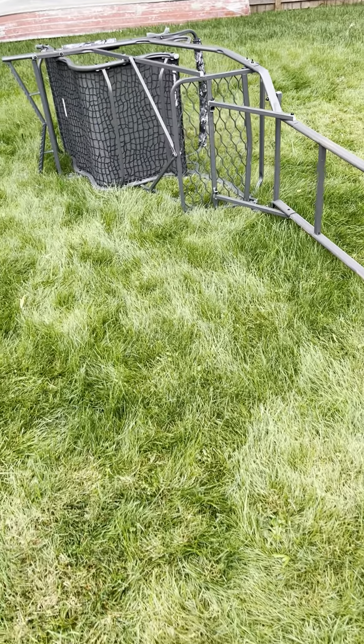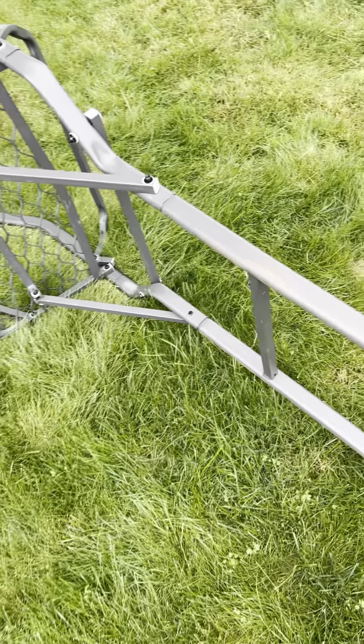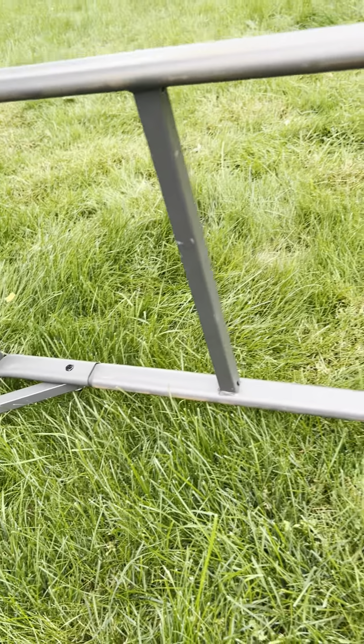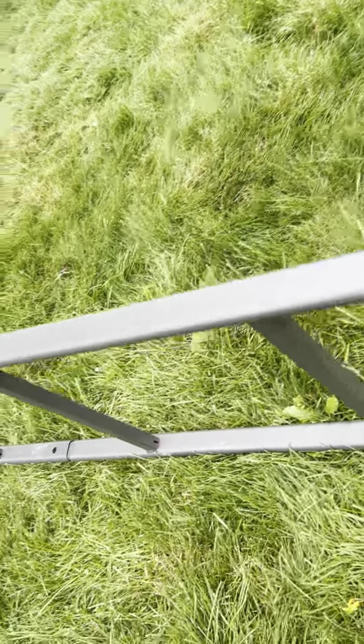I bought this product off of Cabela's website here in Canada. It arrived in a timely manner, which is great. However, this 80-pound unit was delivered in a box that was completely destroyed. For an 80-pound unit to be simply housed in a cardboard box was pretty disappointing.